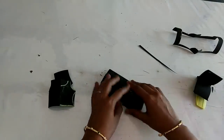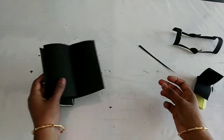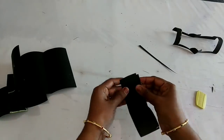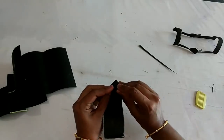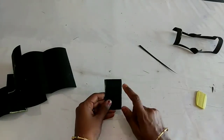We will cut the sleeves later. I will cut the sleeves in the center. I'll do this now.